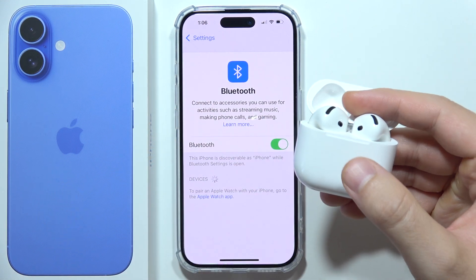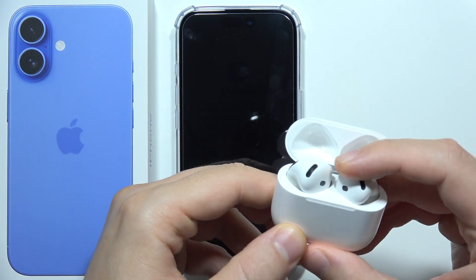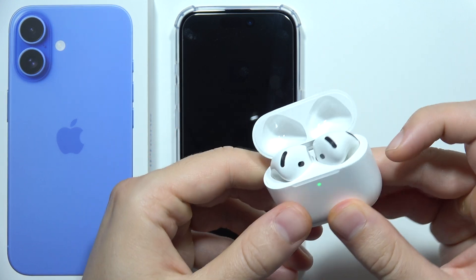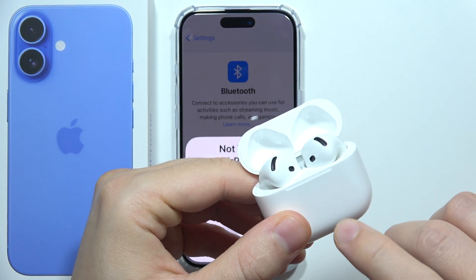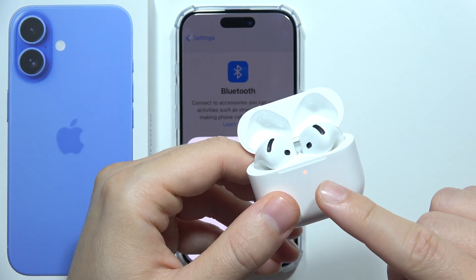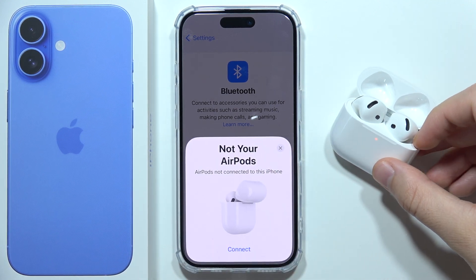Then you have to click and hold the pairing button to enter the reset process. In this case I'm using AirPods 4, and to reset them I will have to double tap — double tap three times until it turns amber, and then the reset will be complete and they will go into pairing mode automatically.